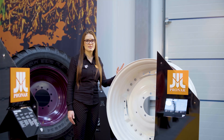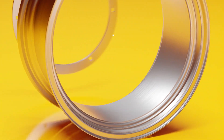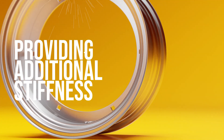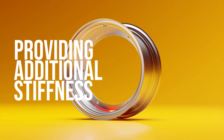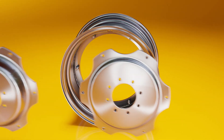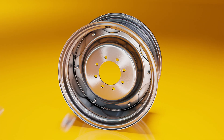In this case, a steel ring is welded to the bare rim to provide additional stiffness in areas susceptible to cracking under heavy loads or on uneven terrain. The disc is attached to the ring by bolts, allowing disc changes when needed.